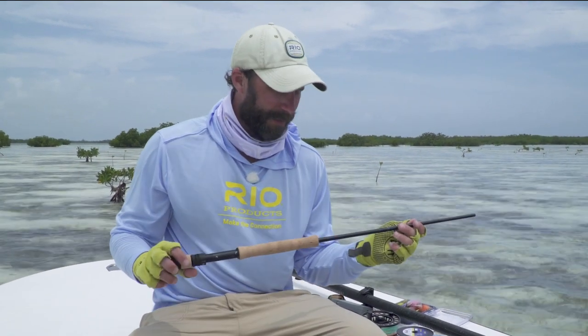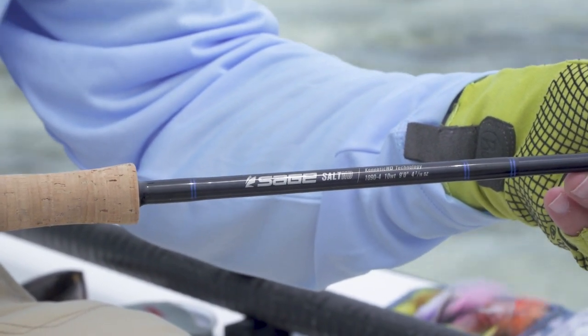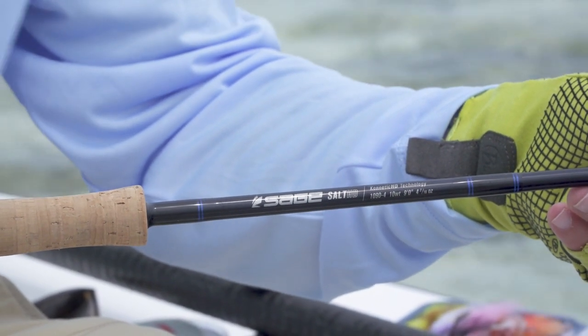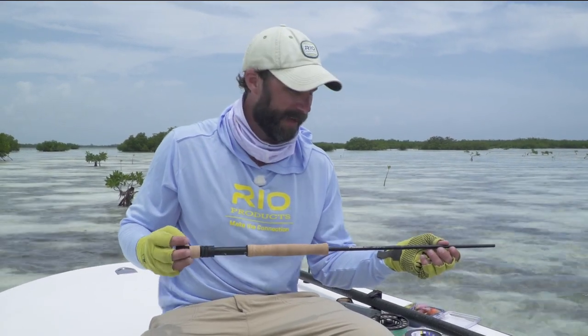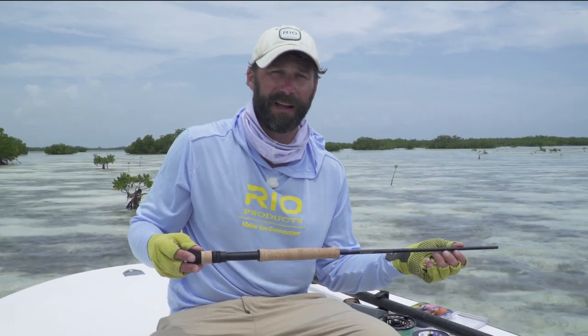I'd like to talk about the tarpon rod first. Here I've got a Solid HD. We're fishing the flats of Cuba right now and we've got a lot of mixed sizes of fish — from 10 pounds up to 80 pounds. I find that a 10-weight is a good all-around size for that range of fish.